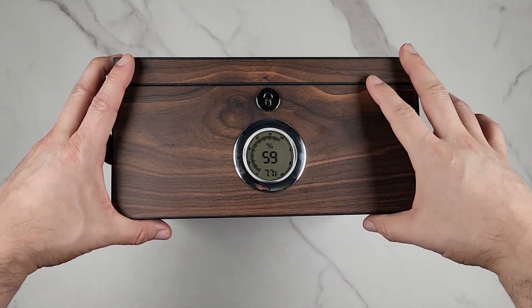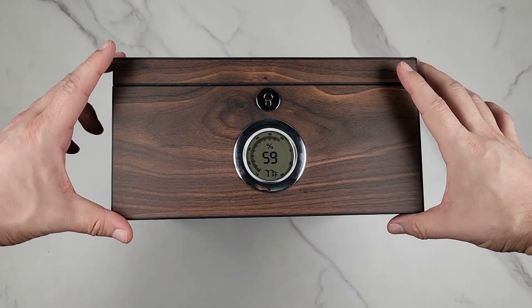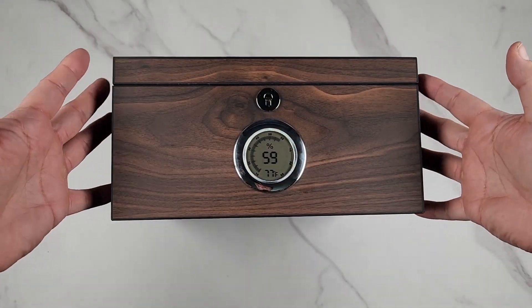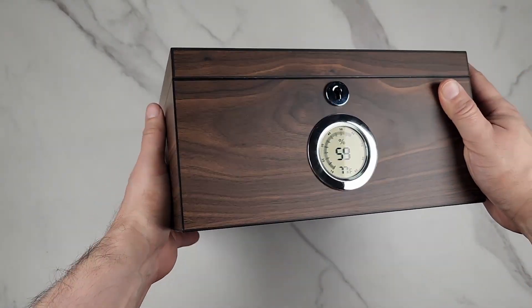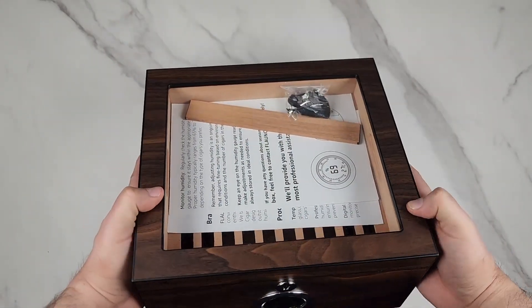This is a Flauno cigar humidor made out of cedar wood. It's real big — almost a bit more than five inches by a bit more than ten inches by nine and a half inches. It holds up to 40 to 60 cigars.